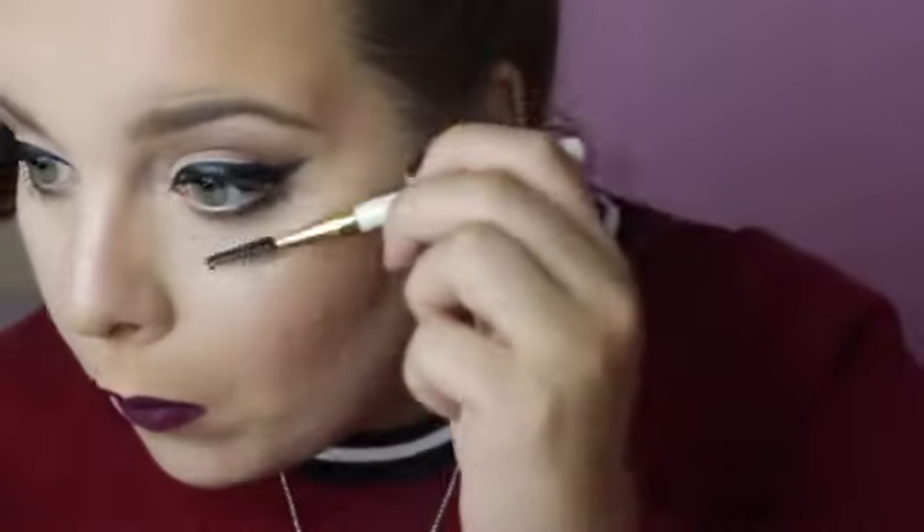Then I'm going to go in with the NYX Soft Matte Lip Cream in the color Transylvania and put that all over the lip, outlining and filling it in. This shade does get more matte and darker — it looks a little shiny now, but as soon as it dries it will get dark, I promise. This is my favorite shade for October and Halloween because, well, Transylvania. I'm going to grab a spoolie to scratch off that dried mascara, put a little more concealer on, blend it out, and here's the finished look — I hope you guys love it! See you soon, bye!